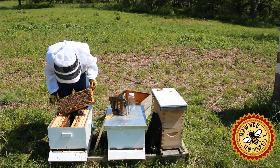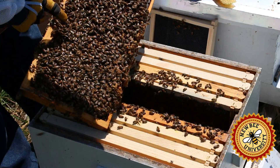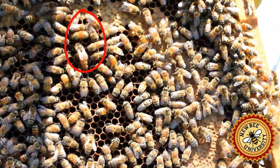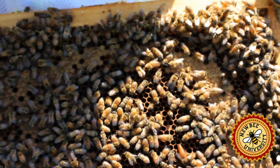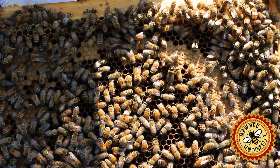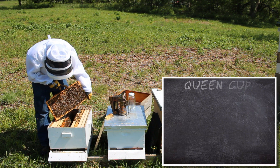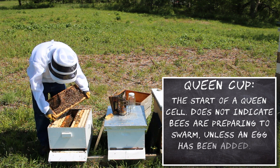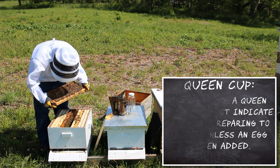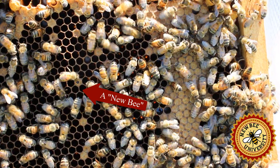This frame has some hatched-out brood that has been filled back with eggs. There's our queen, looking for open cells. On this other side we have hatched brood. We do have a queen cup here but I always check — there are no eggs in it, so they're not looking to swarm. There's a bee chewing its way out right now, so once that cell gets emptied they'll clean it up and a new egg can go in there.